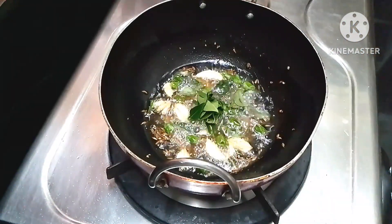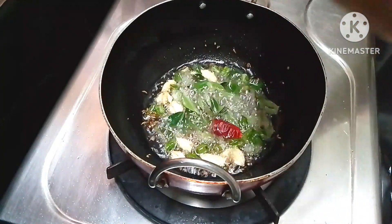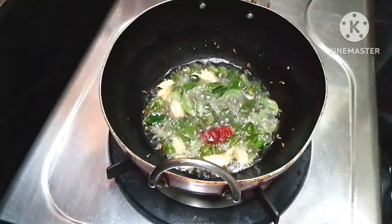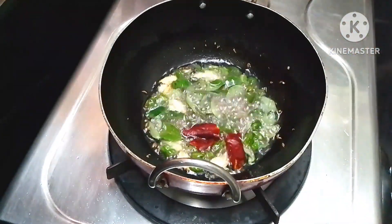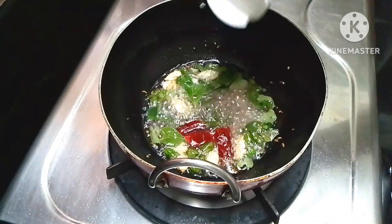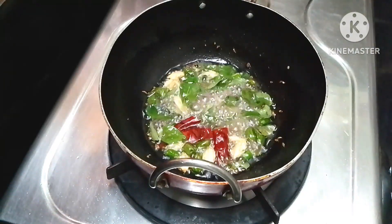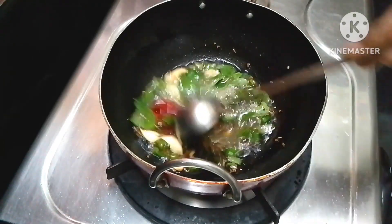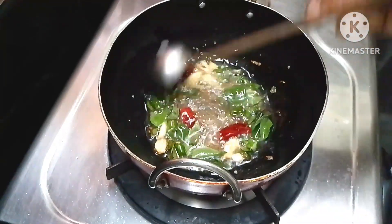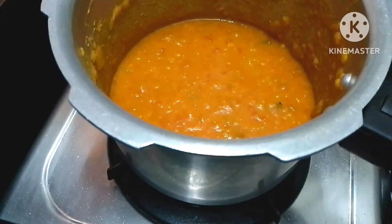Add a bit of flavor and taste. While the color has changed, make 2 cups of flavor with half a teaspoon. Pour over the bowl and mix it again. Add a little more flavor to the bowl.